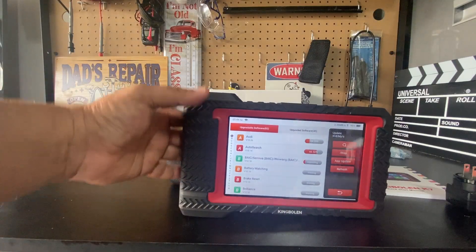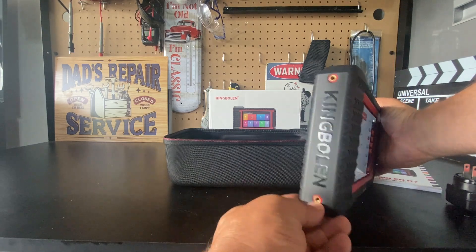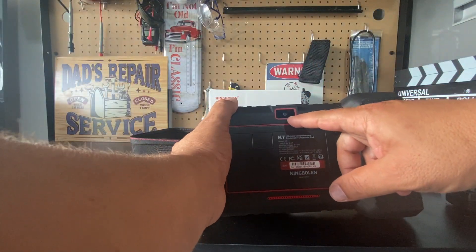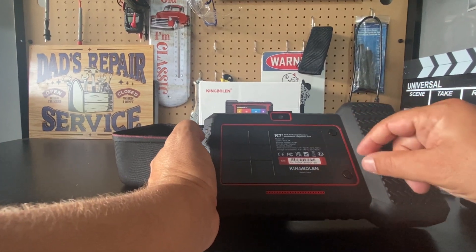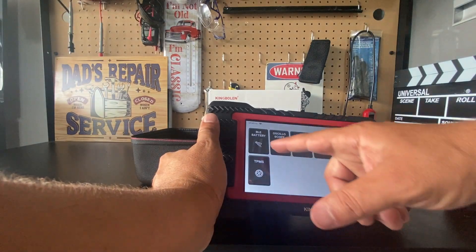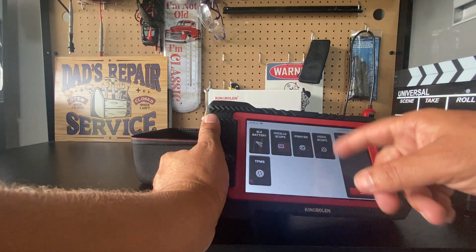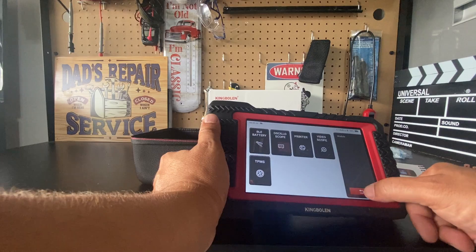While the unit is updating, let's take a look at the rest of the device. It's got some hardware on the side, and on the back we have a camera and an optional expansion port. The expansion port is used for adding modules such as battery testers, printers, video scopes, and a TPMS tool.